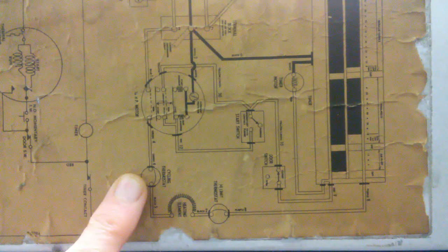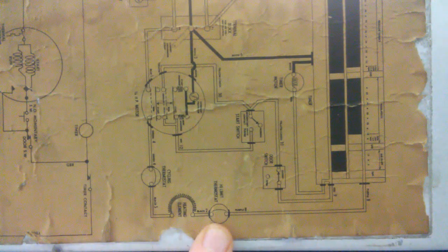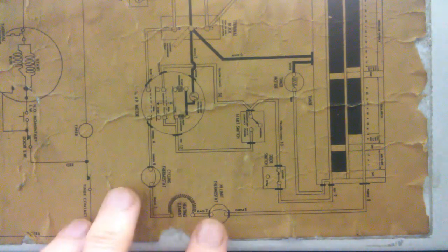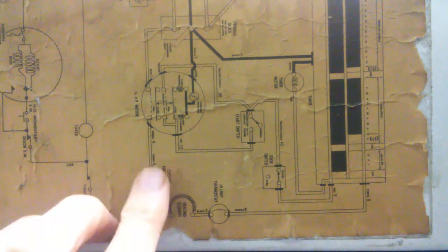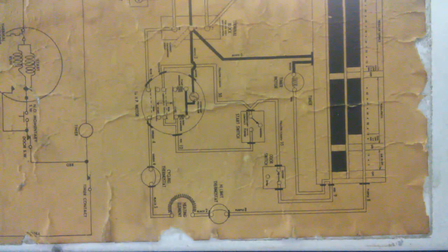Should this thermostat fail, we have a secondary safety thermostat called the high limit thermostat. If the higher limit is hit, this one will open and that will prevent overheating. This dryer became so hot that I suspect both of these thermostats have failed — they both stayed open and the temperature just kept going up.